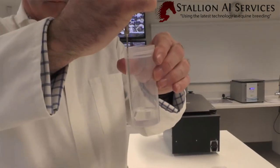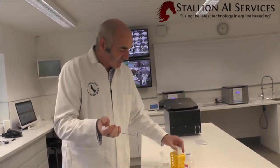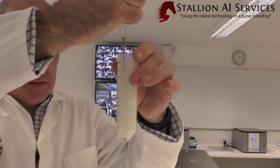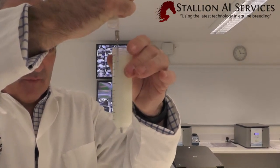We want to make sure we get rid of the air when we first suck it up. Then with our semen sample we go down to the bottom and very slowly push it up, pushing our two mils in. And this is our cushion, as you can see here.